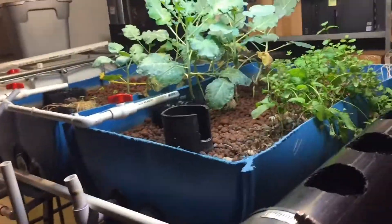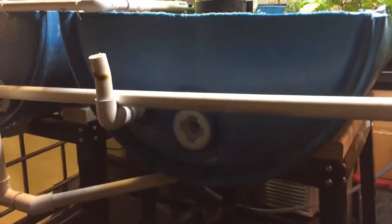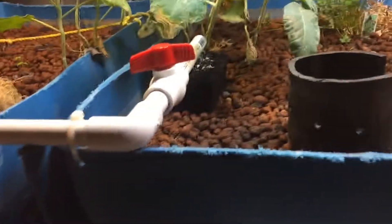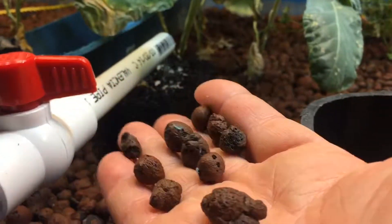Down here we've got the grow beds, which are 50-gallon drums that have been cut in half. They're filled with expanded clay pellets which are lightweight and porous, and they give the bacteria a place to grow.